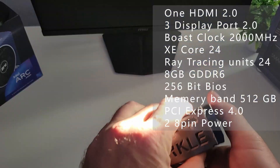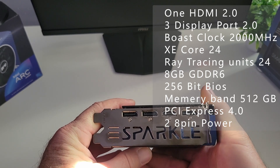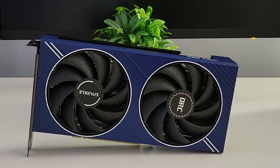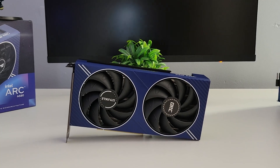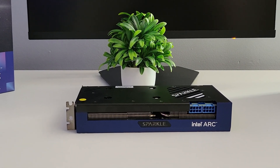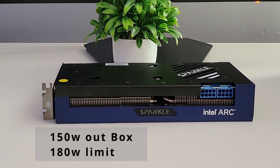It has one HDMI 2.0 output and three DisplayPort 2.0 outputs. It has 24 Xe cores and 24 ray tracing units. It has 8 gigabytes of GDDR6 on a 256-bit bus. Memory bandwidth comes in at 512 gigabytes per second and it runs on PCIe 4.0. It also has two 8-pin connectors for power — total power draw out of the box is 160W, and you can bump it up to 200W if you want to overclock it.